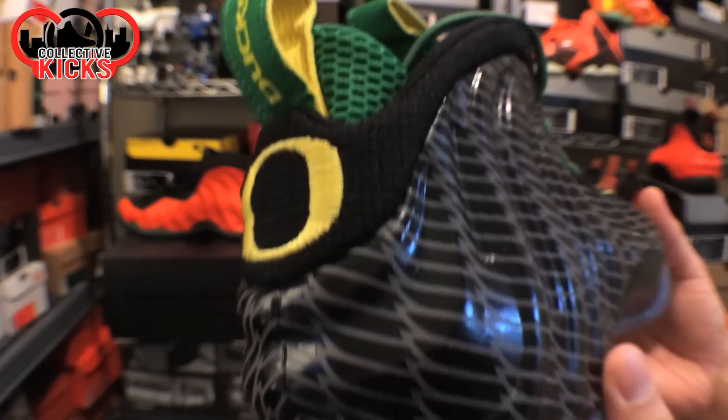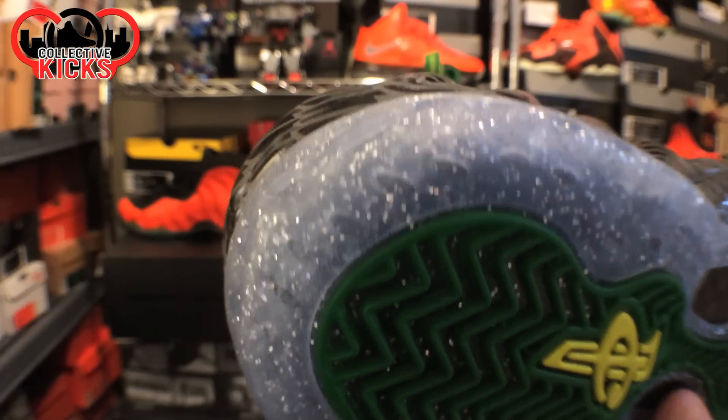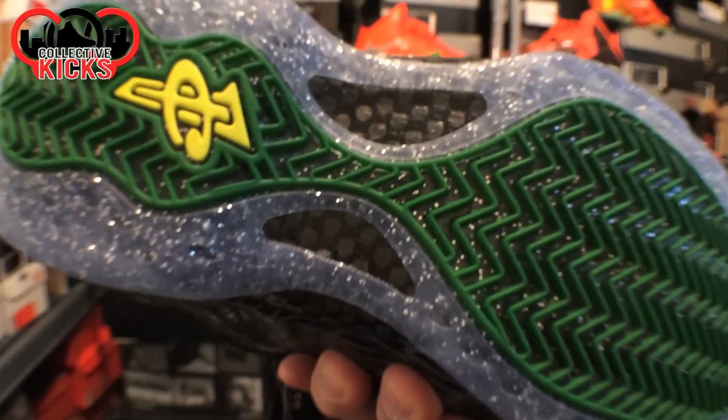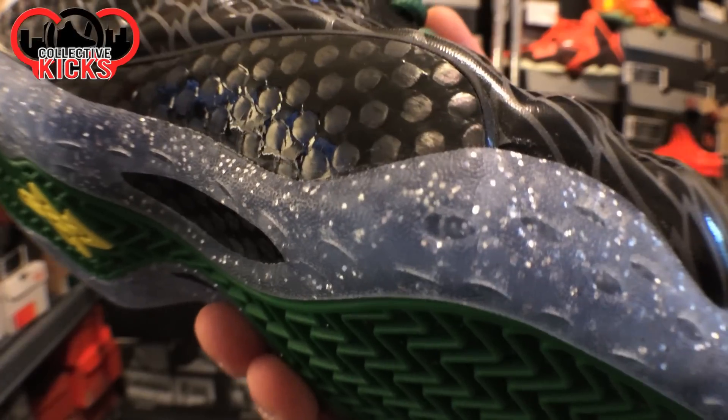Something I thought was really awesome was the execution of the glitter in the soles — the silver glitter in the soles. If you think about glitter, it costs like 10 cents, but they throw it in the mix and it looks crazy, man. I really do like the way that looks.